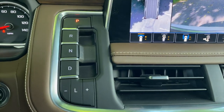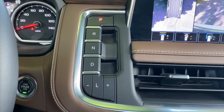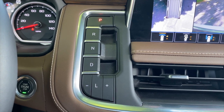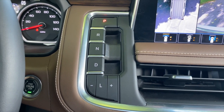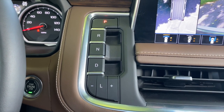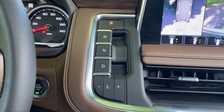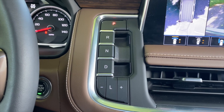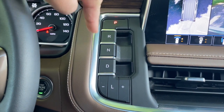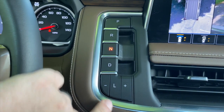One of the things I don't really care for are the buttons and switches for changing gear. This feels like a solution for the sake of a solution rather than something that really needed to be improved. I've said the same thing about the GMC Terrain and other vehicles that adopt this kind of setup. As it works here, you push P for park, N for neutral.